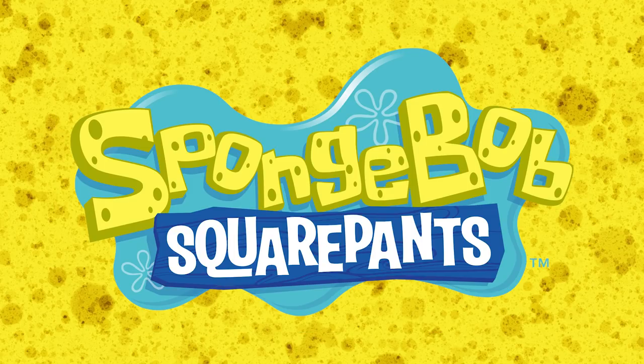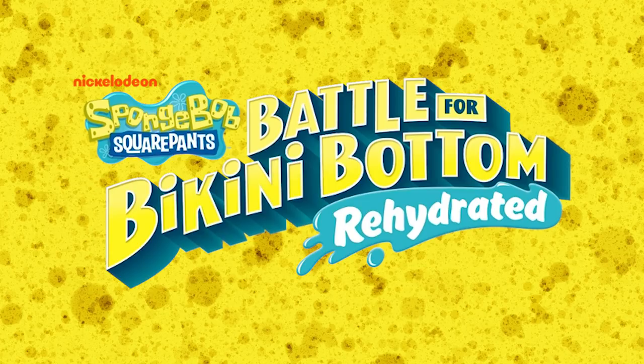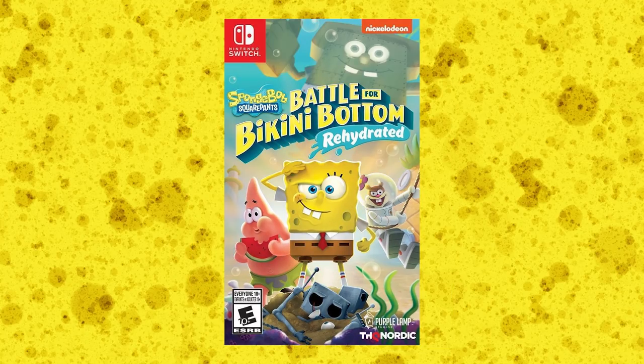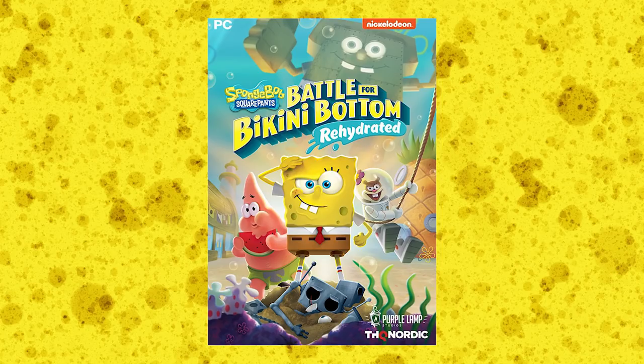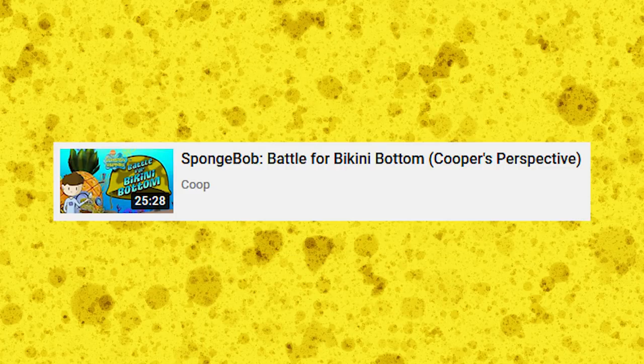Seriously. However, with all these personal problems I have with the show nowadays, this review is actually of a remake of a SpongeBob game that came out right near the end of the show's prime. It's SpongeBob SquarePants: Battle for Bikini Bottom Rehydrated, released for the Xbox One, PS4, Nintendo Switch, and PC by THQ Nordic. If you've been watching my channel for the past three to four years, you may remember I actually reviewed the original Battle for Bikini Bottom on GameCube for my old review series, Cooper's Perspective.